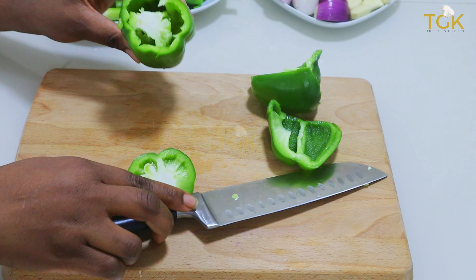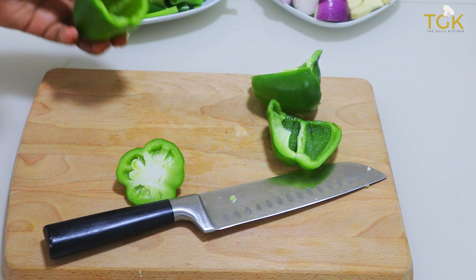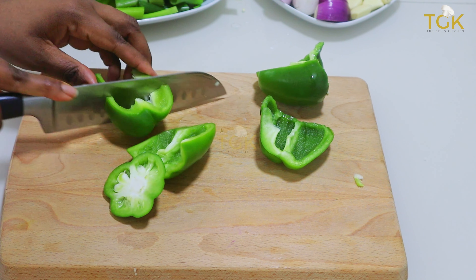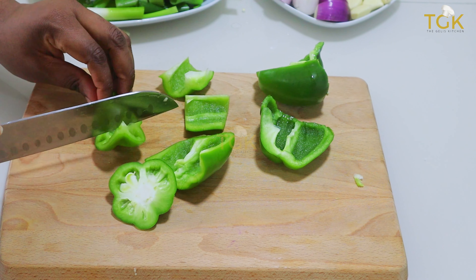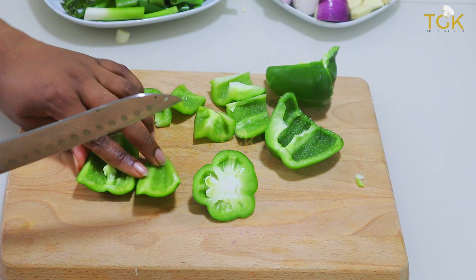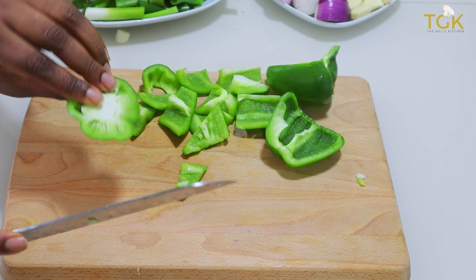One good thing about this green seasoning is that it is very handy. It is something you can store in the fridge or in your freezer. It will help you to cook your food so easily without any stress blending or adding any extra ingredients — no wastage of any food at all.